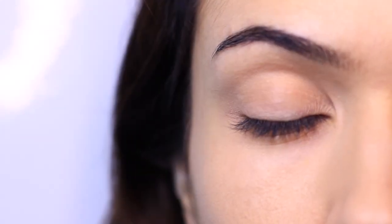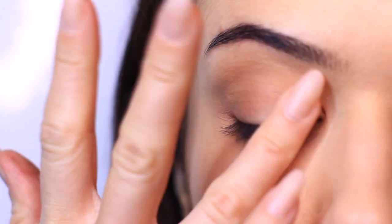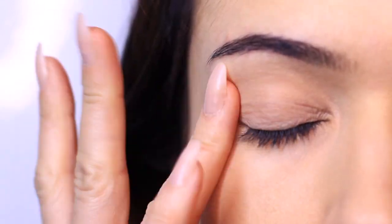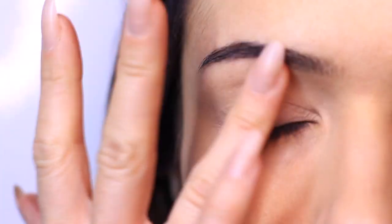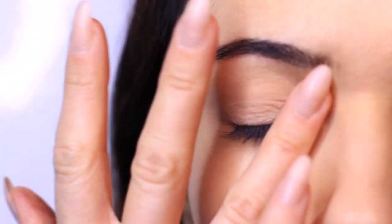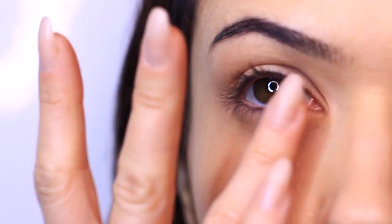We start by applying an eyeshadow primer all over the lid. This is going to give us a blank canvas to work on. In my previous video I talked about the importance of applying an eyeshadow base when you are applying matte eyeshadows. Matte eyeshadows tend to have a drier consistency and can kind of just sit on top of the skin rather than being applied onto it. However shimmers and metallics tend to have more of a creamier texture so they're a little bit more forgiving on the lid.